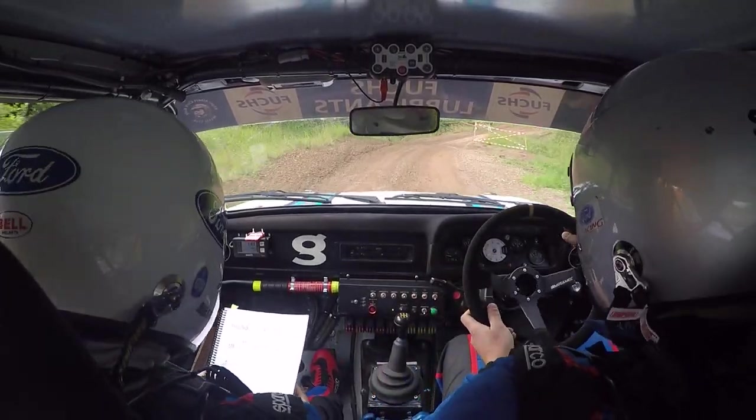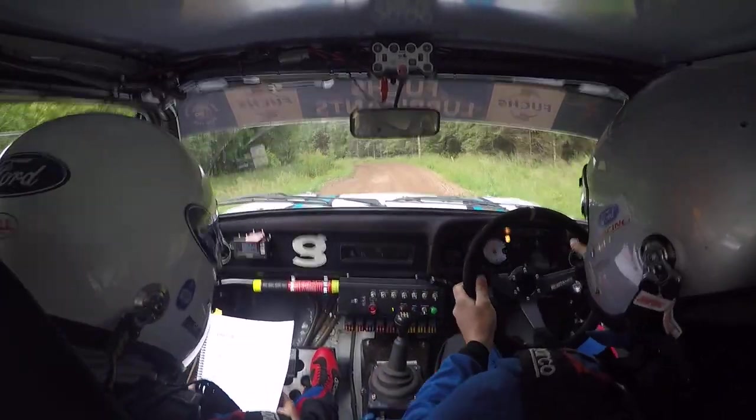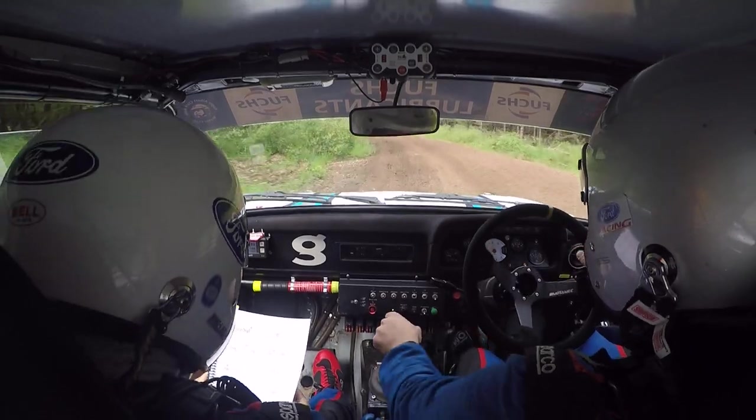And long 5 left, tightens to 3 left, bank on inside, and 4 right plus plus, 80.